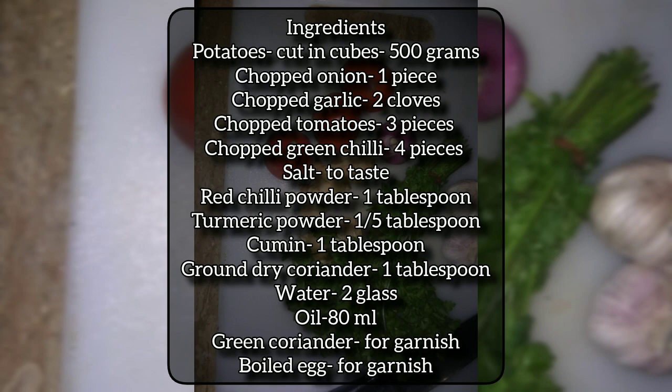Salt to taste. Red chili powder — one tablespoon. Turmeric powder — one to five tablespoon. Cumin — one tablespoon. Ground dry coriander — one tablespoon. Water — two glasses. Oil — 80ml. Green coriander for garnish. Boiled egg for garnish.